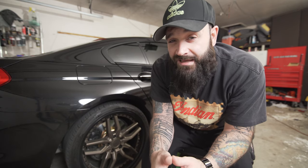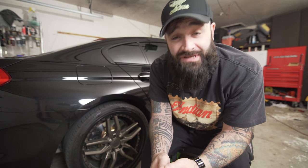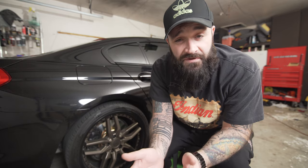Hey, what's up guys? How are you doing? Today we're going to go over why you probably should not buy gold brakes from Brakenetic.